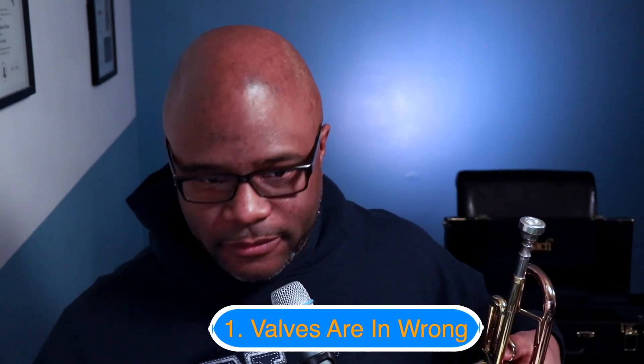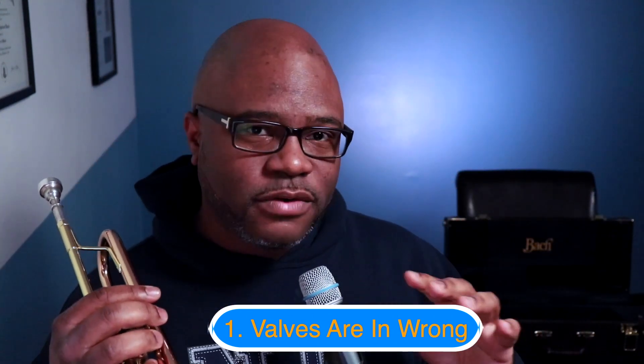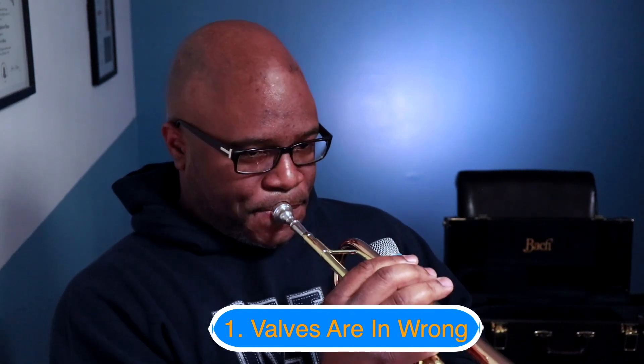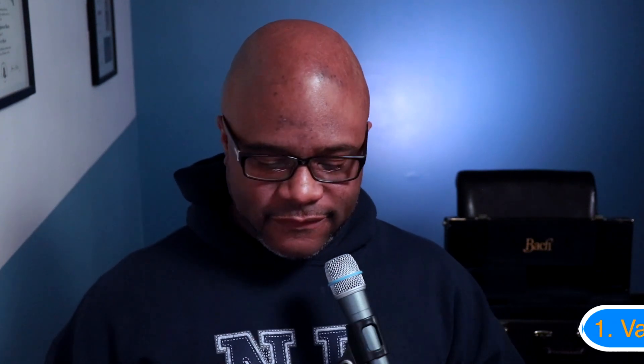Hi, my name is Chris Davis and I teach fundamental trumpet lessons to the comeback trumpet player. The first reason why your trumpet might not sound right is because the valves are in wrong. I have a trumpet and I purposefully put all three valves in wrong for this demonstration. When I blow into the horn — absolutely nothing. It's a lot of pressure coming against me and I can't make a single sound. That's because my valves are in wrong.